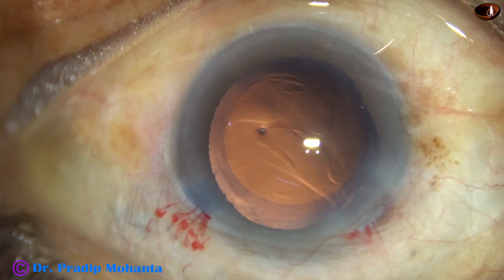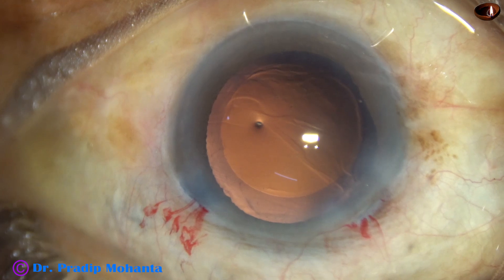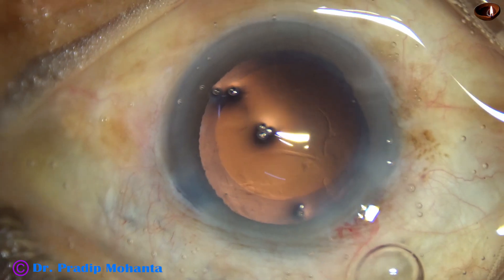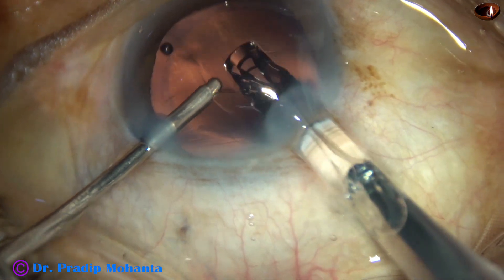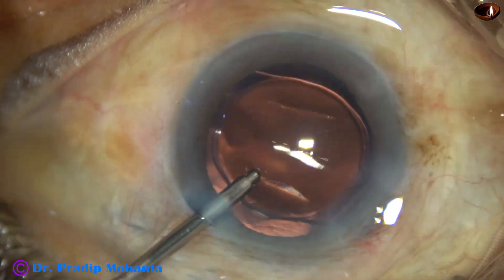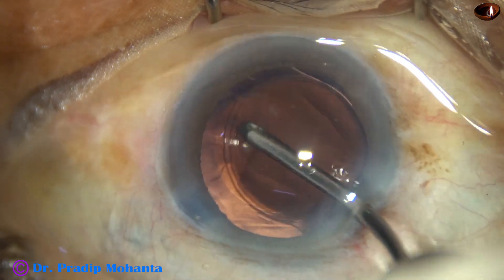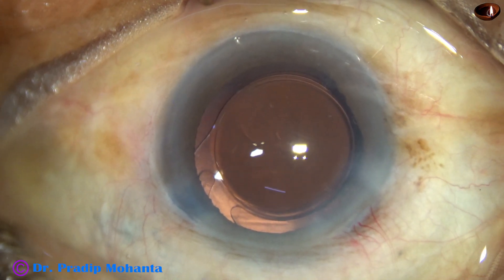Hydro-implantation of a single-piece monofocal intraocular lens is done. Before that, the main wound is enlarged just a little — by about 0.1 millimeter. The lens is placed in the capsular bag, and the intraocular lens is dialed to keep the haptics about 90 degrees away from the main wound.